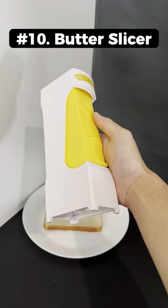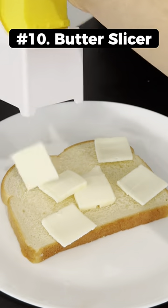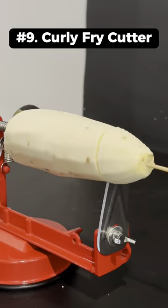Amazon kitchen finds. This is a butter slicer that works by stuffing your butter into the top and squeezing the handle to make perfect squares. This is a curly fry cutter that spins your potato into a blade to make curly fries.